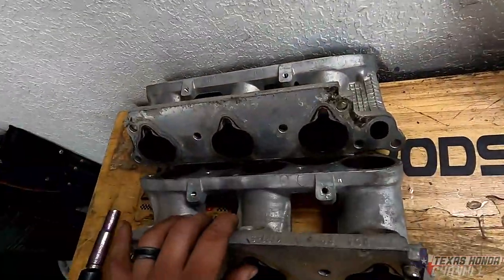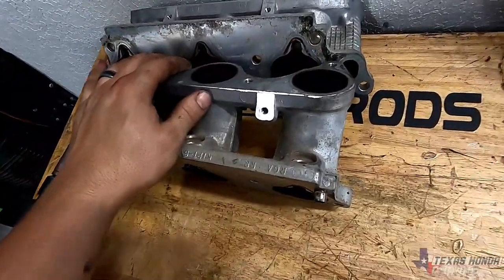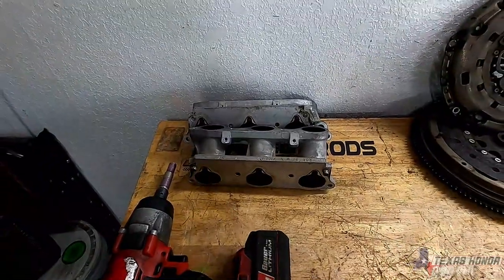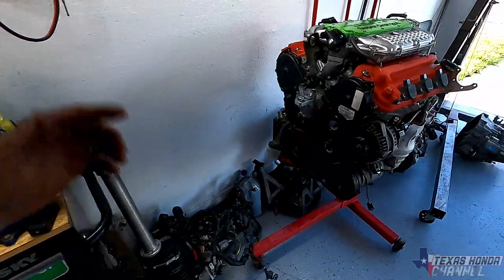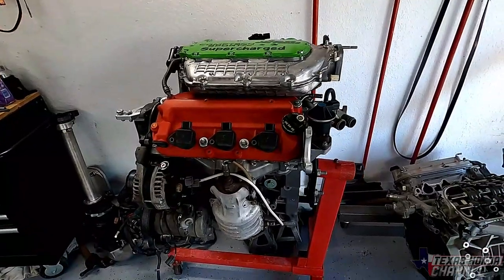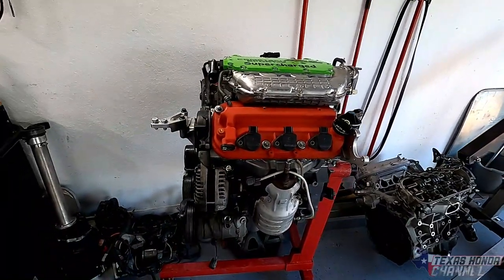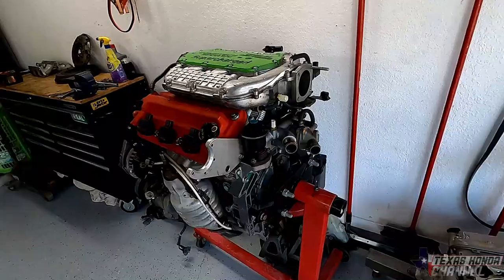I'm going to go ahead and package these up and send them back to P2R so they can make some more awesome CNC machined lower runners. Huge shout out to them again — great customer service and they really know their stuff. Link's in the description. Go subscribe to their channel, show them some love, and share the videos around if you think these videos will help someone. If you're new to the channel, definitely subscribe and turn the bell icon on to get notified of every upload.